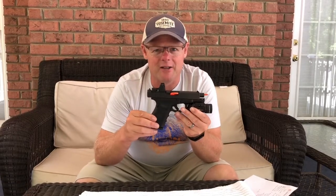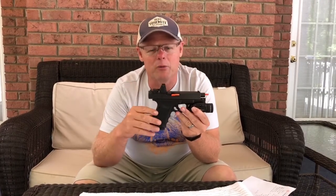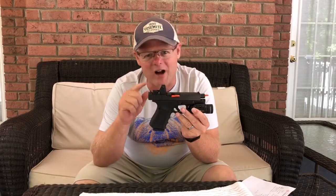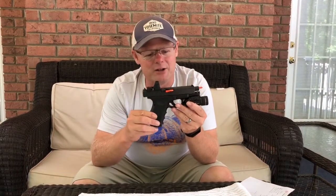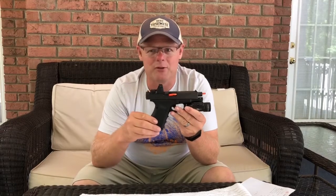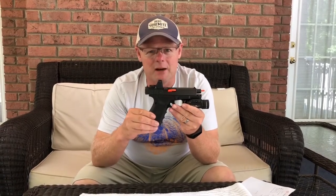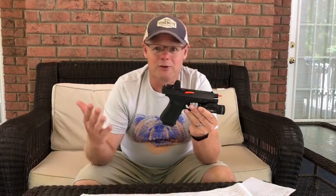Con number three — the biggest one from an operational perspective over the last year of using this — was that from the draw, or any time I reengaged a target, sometimes finding the little red dot was hard. When I drew and presented the gun, the red dot wasn't always right there and you had to look around to find it. But that was really on me from a presentation standpoint. As I worked on my quick draw, now every time I come forward the red dot is right there when I present it.